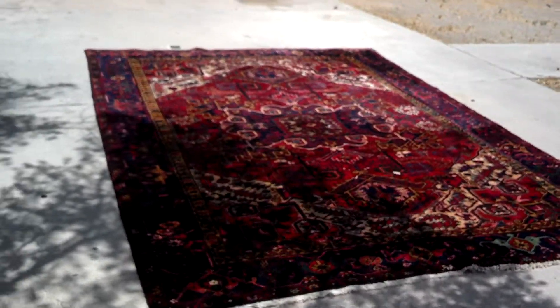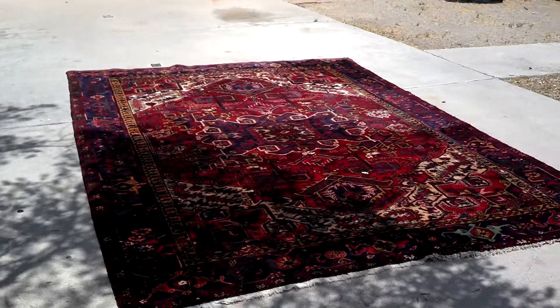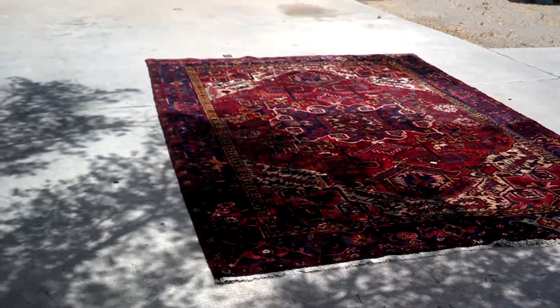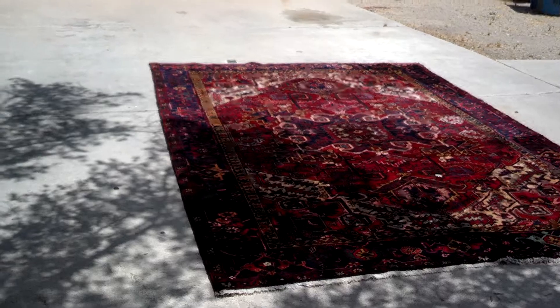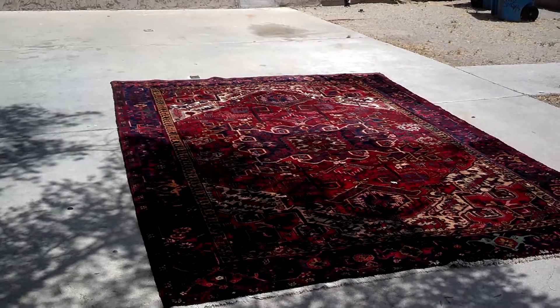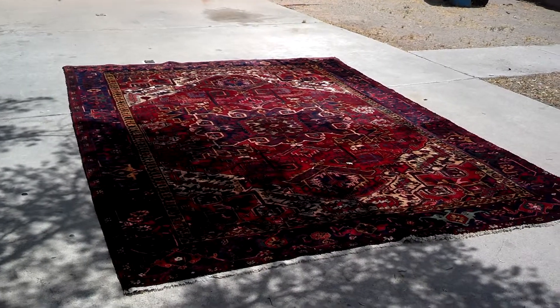This is an area rug that I cleaned on a sloped driveway so that the water can get off of it. This is the actual way that they are cleaned in the professional cleaning stores that you take them into. They do them on a sloped surface — they flood them, rinse them, and hang them to dry.